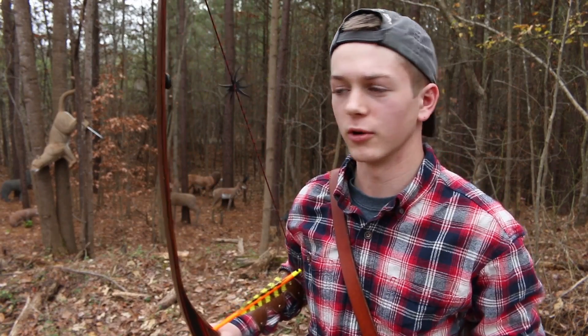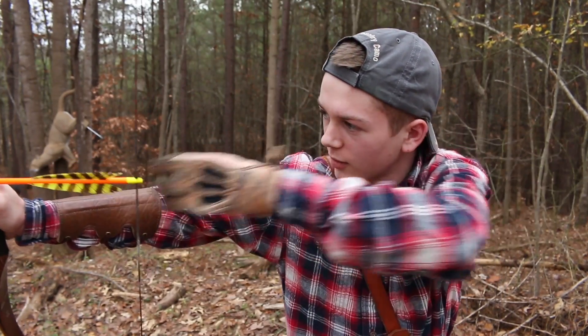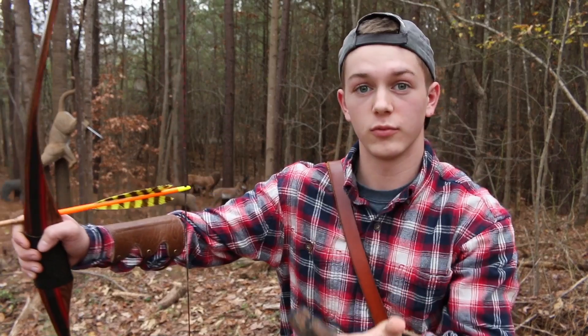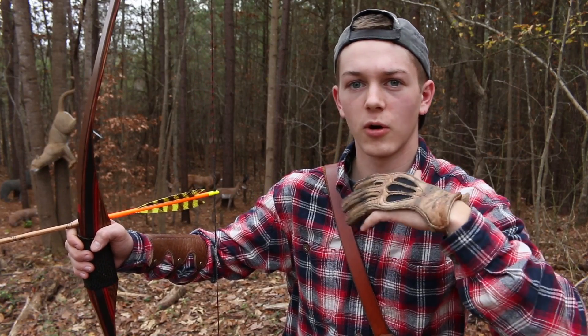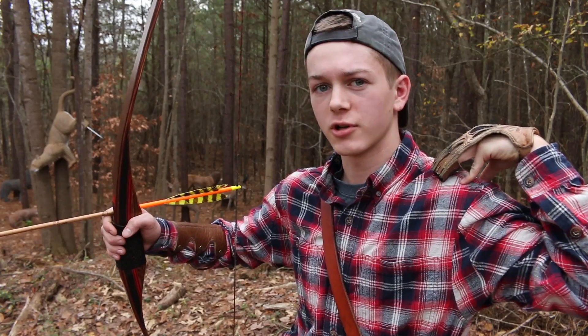And the third one is your follow through. So after you shoot that arrow and you're right here, you don't want to just let go, because that can make the arrow go either way, whether or not you're a left or right-handed shooter. So what I do — different guys like to come back to their ear, or go to their collarbone or somewhere else — but what I do is I come back and touch my shoulder.